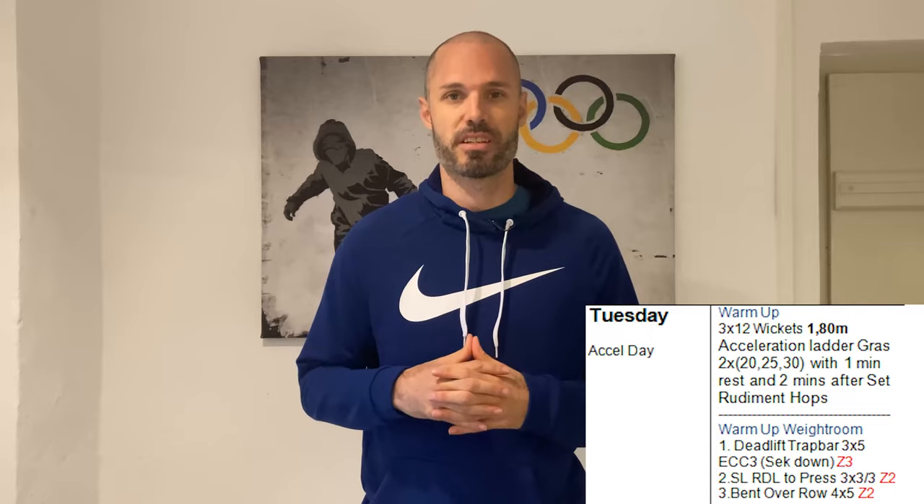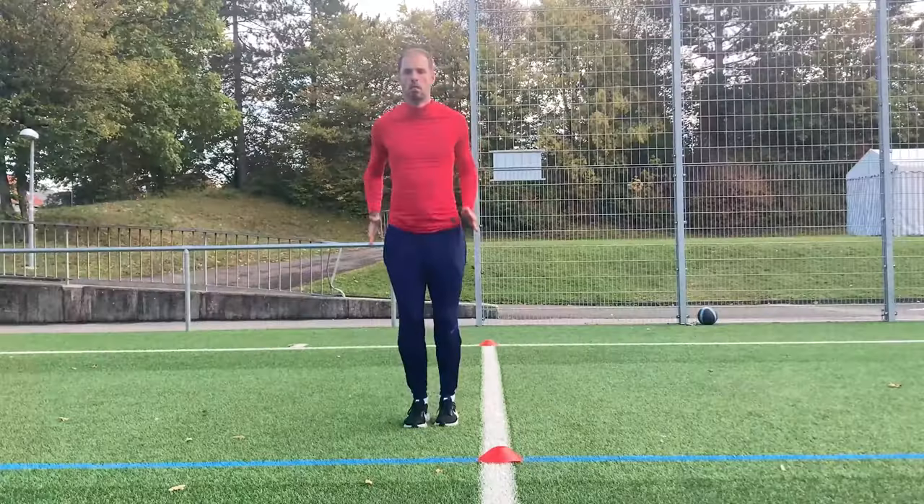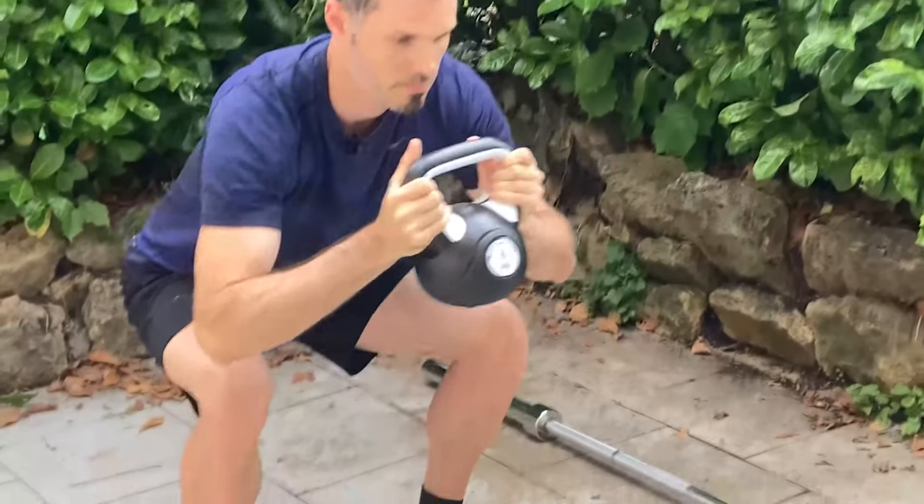Tuesday is a nice acceleration day. After warming up you do some wickets and afterwards accelerations. The intensity of this workout should be high. Afterwards you do some low amplitude plyometric jumps. After the workout you do around 30 minutes of rest, then you start your weight room session. When you lift you should always do a weight room warm-up to get your body ready for the lifting session.